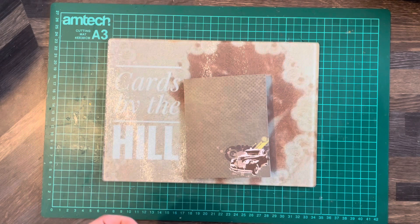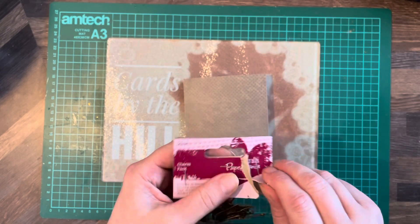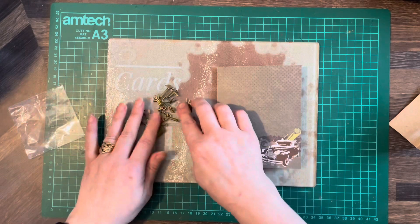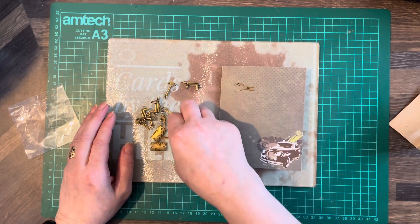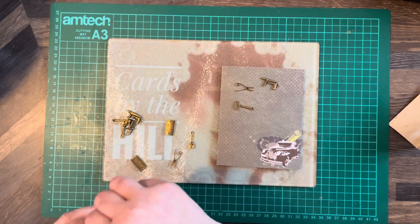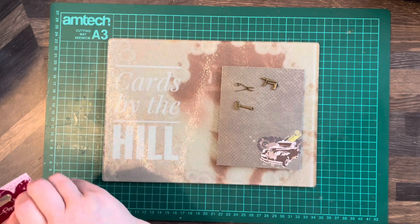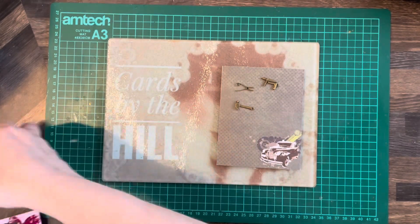I've pulled out the Paper Mania dough crafts charm pack again. This one's going to be for a mechanic, so I want some tools representative of that. Let's have pliers, hammer, and drill. These male inspired cards that I've been making are really simple — you could do as much with them as you like, but if you needed to make one in a hurry, these are perfect.